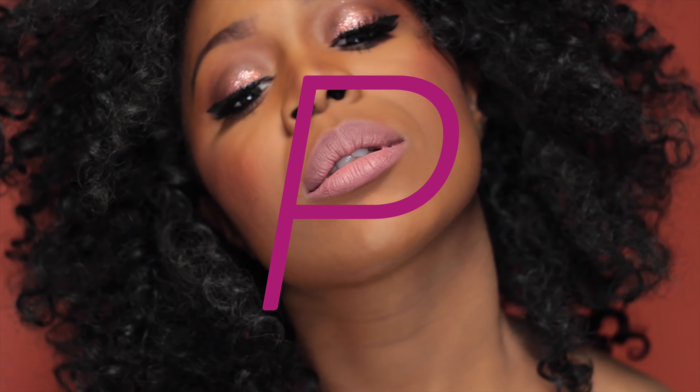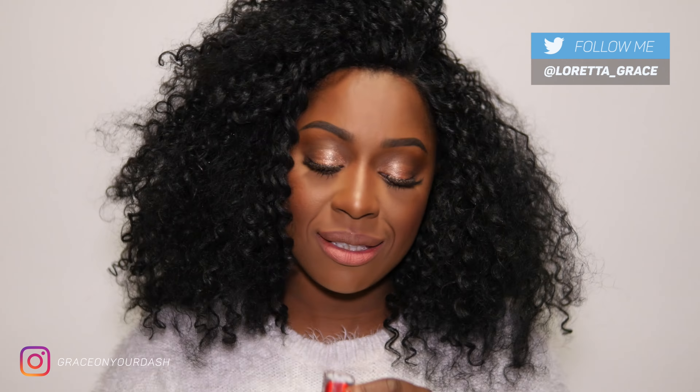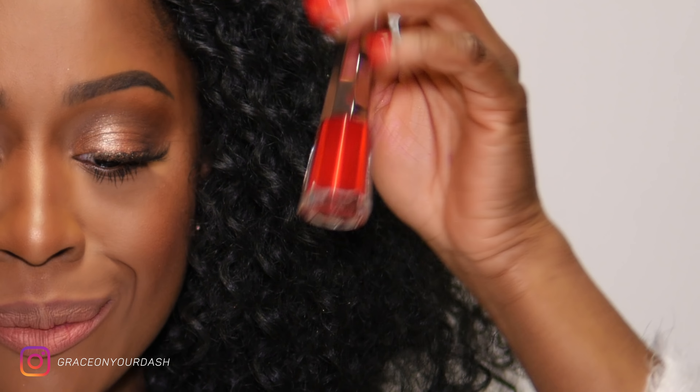That looks incredible on all skin tones. Hello everyone, welcome or welcome back to my channel. Oggi ragazzi vi faccio vedere lo Stunna Lip Paint — si chiama così — di Fenty Beauty nella colorazione Uncensored. Eccolo qua. Volevo provarlo in diretta con voi.